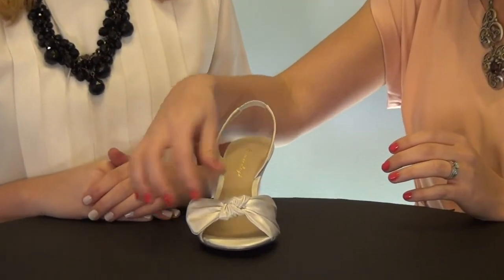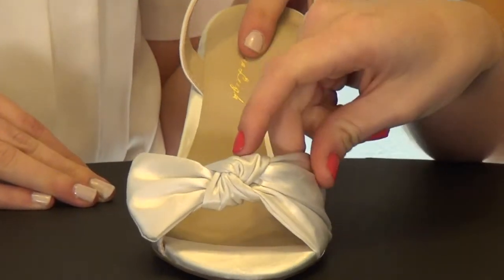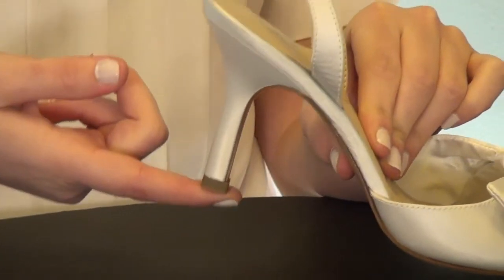It has a beautiful little knot and bow on the toe and it's really soft fabric. It also has a slingback and a nice mid heel that's pretty thick and sturdy.